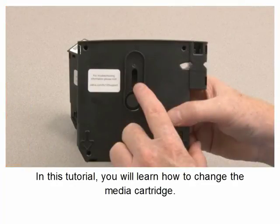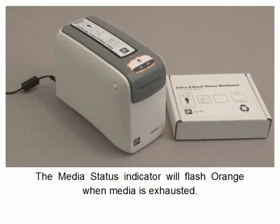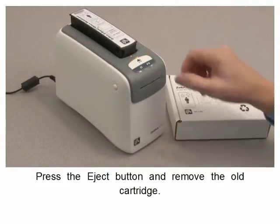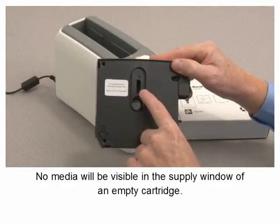In this tutorial you will learn how to change the media cartridge. The media status indicator will flash orange when media is exhausted. Press the eject button to eject the cartridge. No media will be visible in the supply window of an empty cartridge.